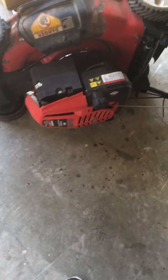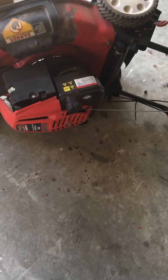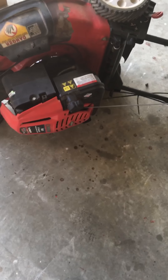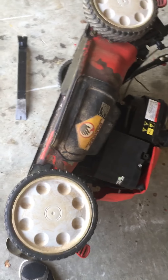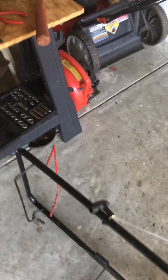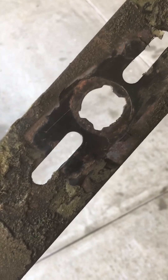The previous owner said he always used Sta-Bil and was pretty good with his gas. But the mower shook like crazy and I didn't want to deal with that, so I put it up and said I'd look at it later. When I got looking at it, I thought maybe the blade was unbalanced.